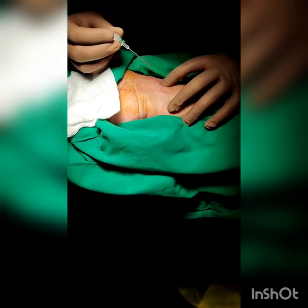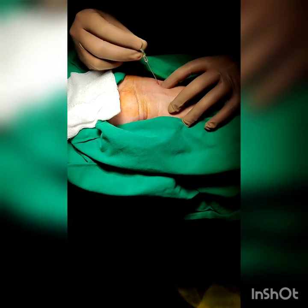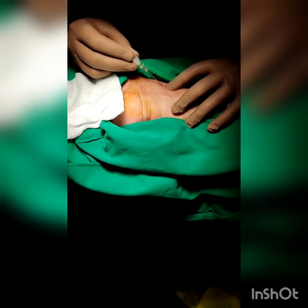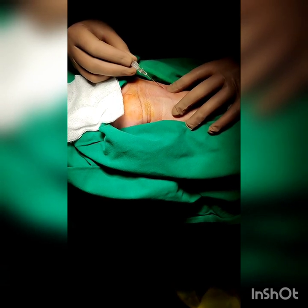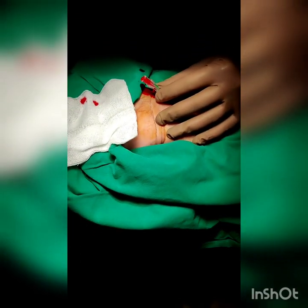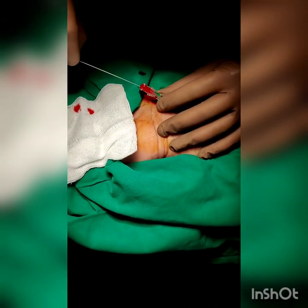Palpate the pulse with the non-dominant hand while holding the introducer needle in the dominant hand like a pencil. Puncture the skin with the introducer needle at about 45 to 60 degrees. Once the skin is punctured, tilt the introducer needle to around 30 degrees for further advancement. As the needle enters the artery, a flash of blood is seen at its distal end.